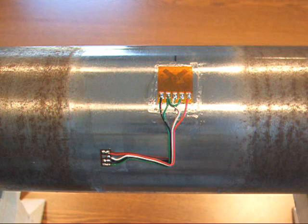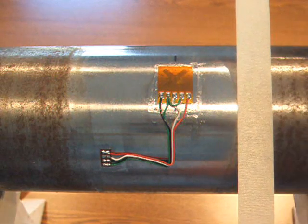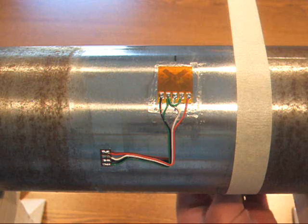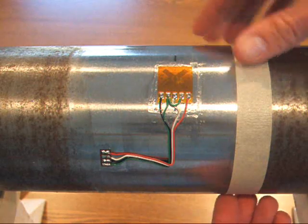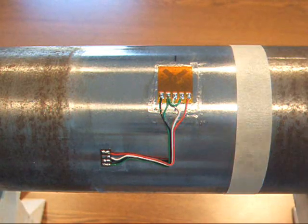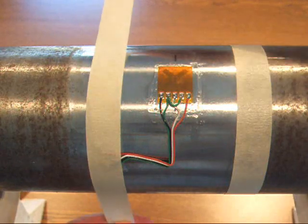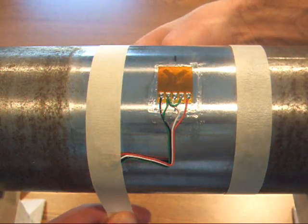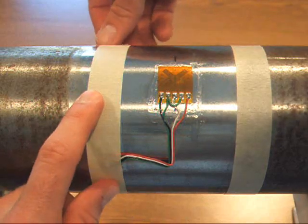Now, I'm going to establish the boundary of the MCo-J using the drafting tape that's included with the application kit. I'm going to place the tape so that the boundary is approximately 1 inch from the edge of the strain gauge. I'm also going to put the tape over my terminal strip so that it remains exposed once the MCo-J is applied.